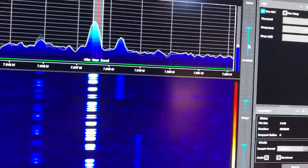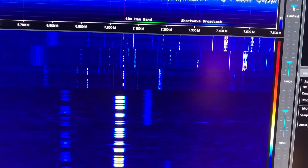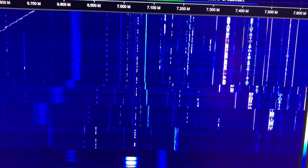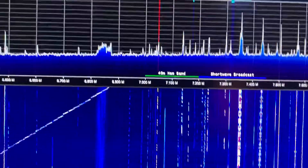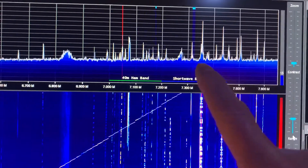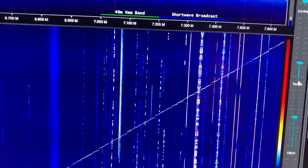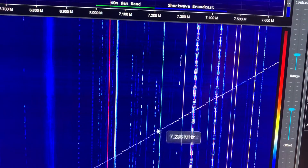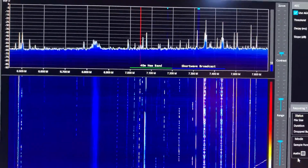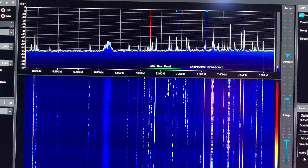Similarly, I can zoom out by adjusting a dial and see much more of the radio frequency spectrum. Now we've got a whole bunch of stuff happening — look, somebody's scanning across the frequencies. You see that pulse going across? You also see the diagonal line here.